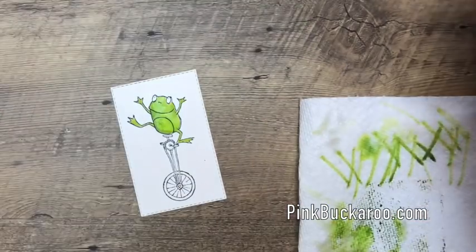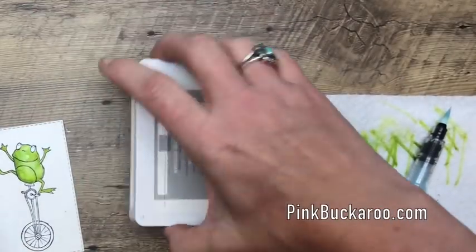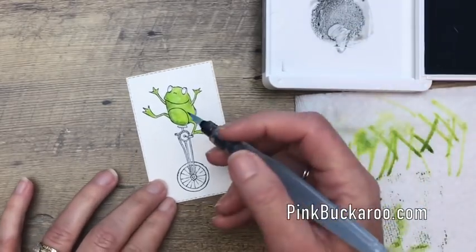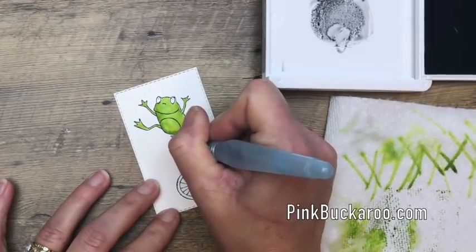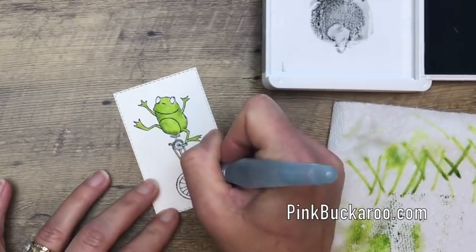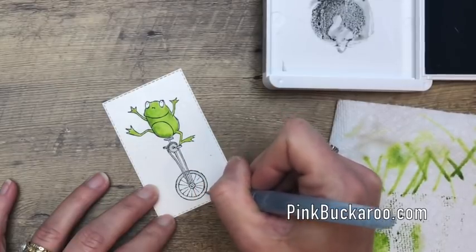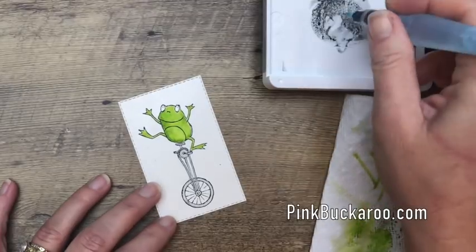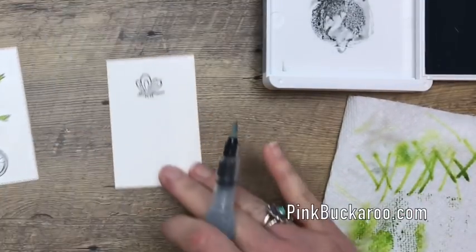Now we're going to do the little unicycle. Get your brush clean. Instead of using your clear block, you can take your stamp pad, turn it over, and just give it a little push to deposit some ink there. Be very careful here because this is very skinny and narrow — you'll have to control your hand and use the very tip of your skinniest aqua painter. The aqua painters come in sets of two from the annual catalog. Another option is the blender pen, which is like a marker but clear, and it's a little easier to control.